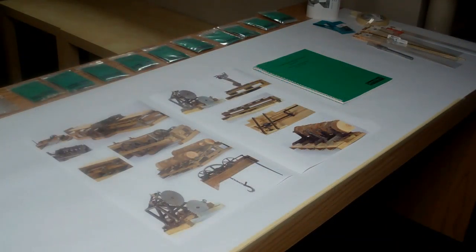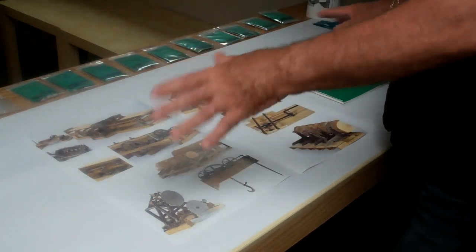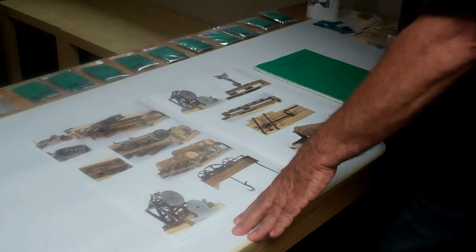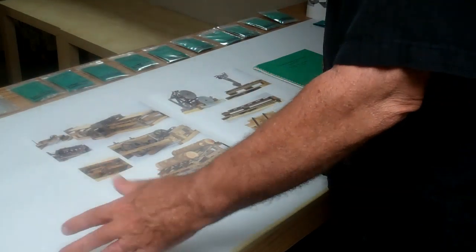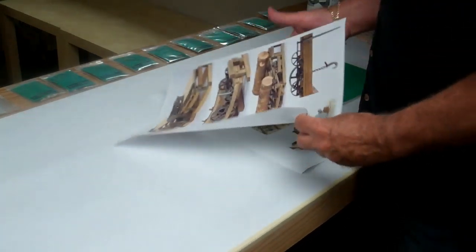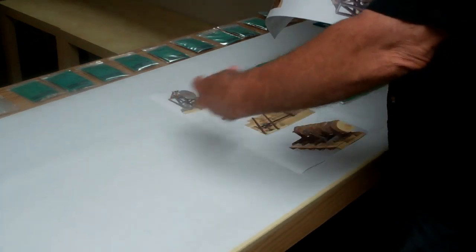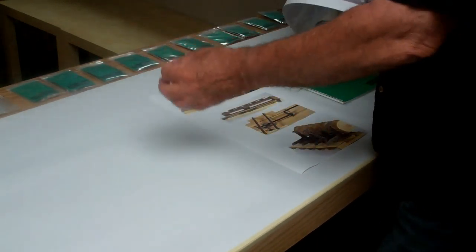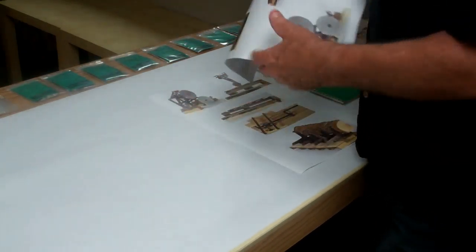I'm a believer in having a good clean surface to work on. I have a desk here that I do my modeling on, and the very first thing I do is take a sheet or a roll of bond paper and cover the whole table with a fresh sheet so I have a nice white surface to work on. It's easy to find parts — especially small parts like NBWs — and it also makes a nice bright surface to work on.